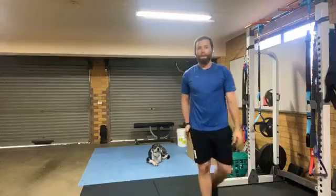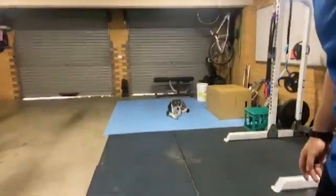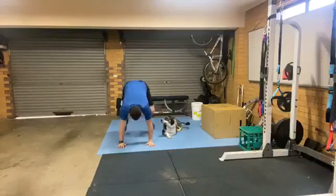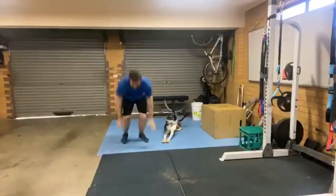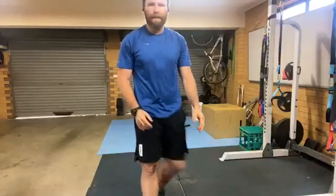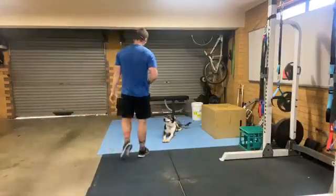40 seconds of that, and then next we're going to do everyone's favourite — 40 seconds of burpees with a forward jump. So here, jump back, forward, back. Because it's 40 seconds you can take your time doing that one.